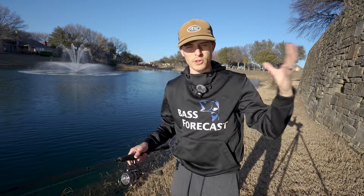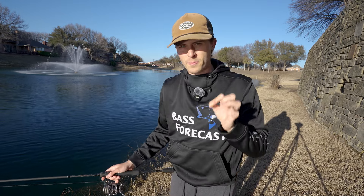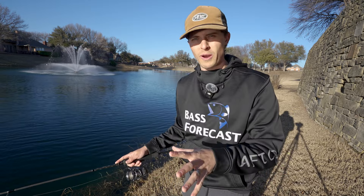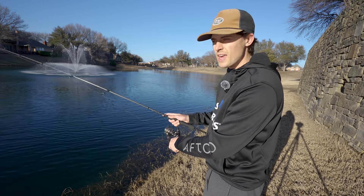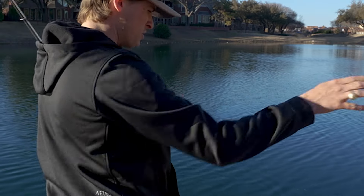I want to hop on the bank to prove this technique works for bank anglers at the same times and places you'd throw a single paddle tail swim bait. In ponds the retrieve is slightly different than on a lake — I'm not targeting individual fish on live scope. I'll cast out and let it sink all the way to the bottom, then engage my reel and start shaking, just like on a lake. If you find yourself snagging leaves, grass, twigs, or the bottom in ponds, I'd recommend lightening your jig head before speeding up the retrieve — go from an eighth ounce to a 3/32 or sixteenth ounce first.